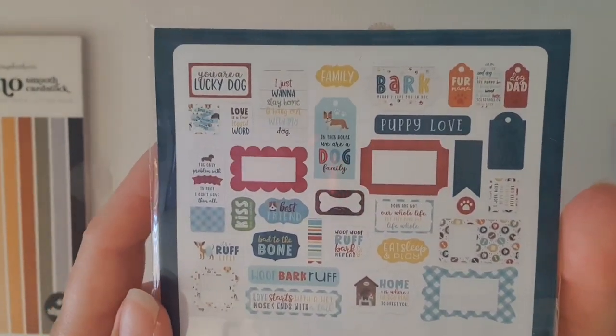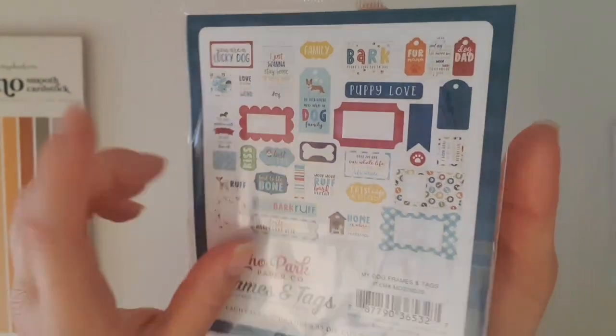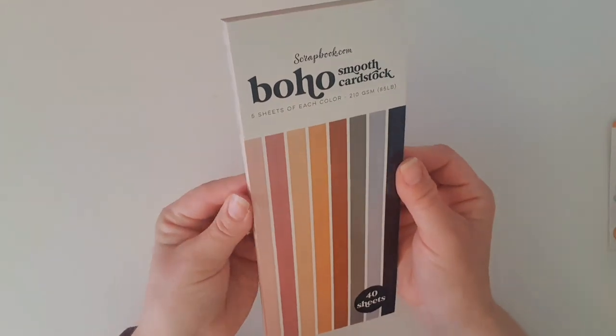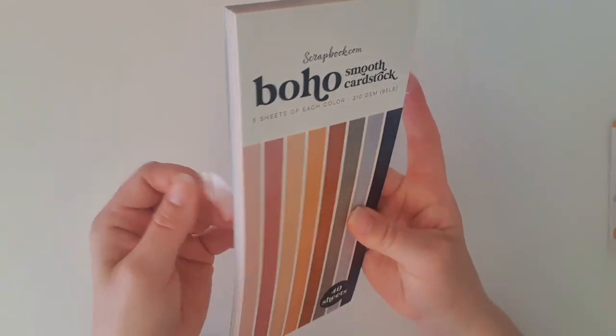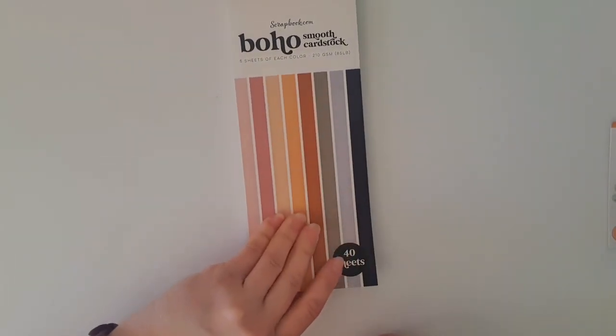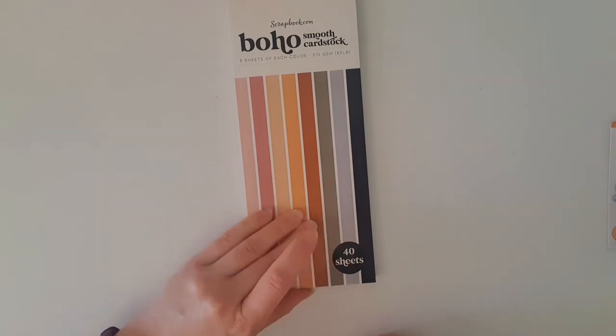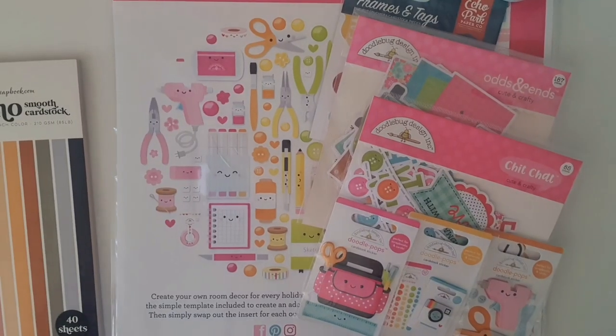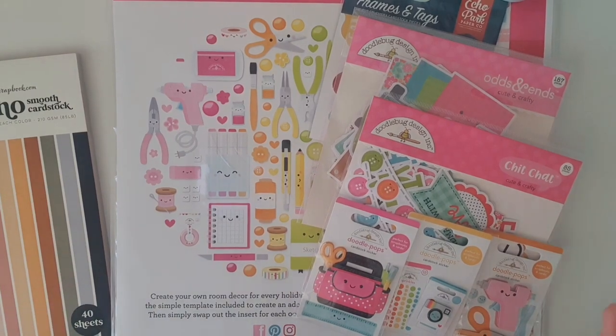Because it was my first order with scrapbook.com, I received a free pack of 210gsm smooth cardstock - 40 sheets in all different colors! It's not exactly in my color theme unfortunately, but I'm sure those colors will come up in my card making from time to time. So there we go, that's my haul from scrapbook.com!